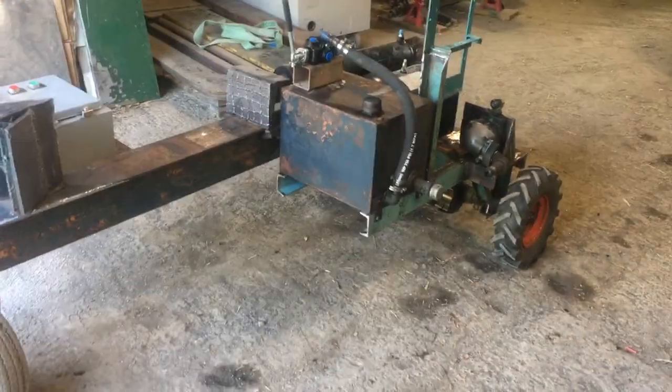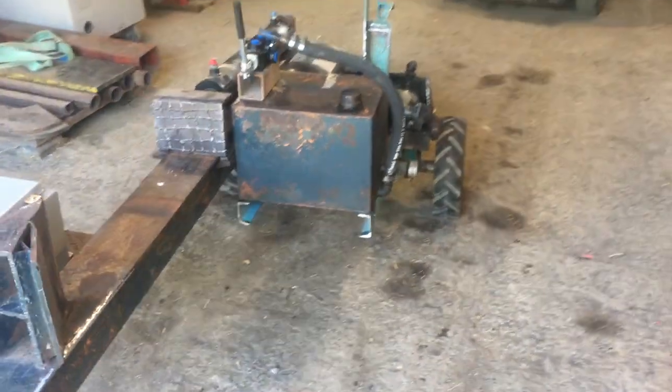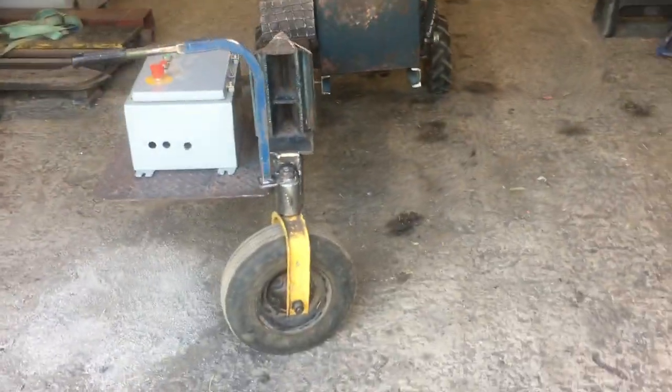Electric wood splitter, chapter two. Very good progress — only one slight screw-up today.